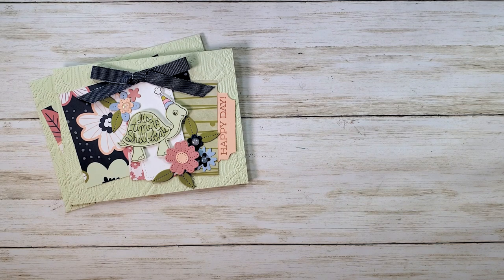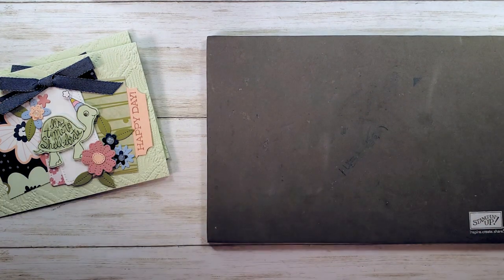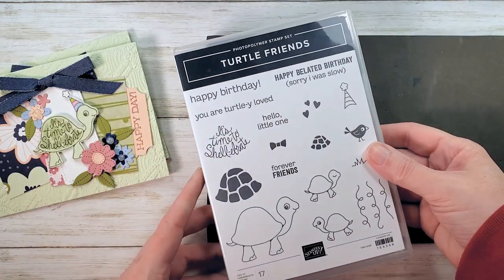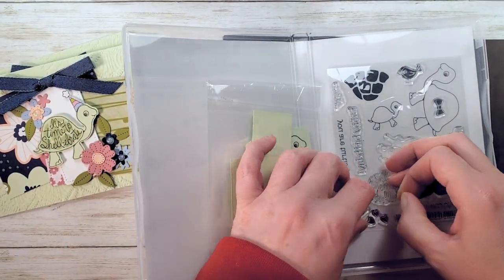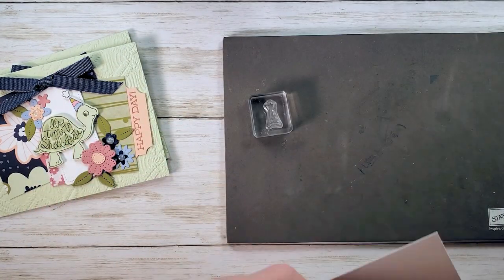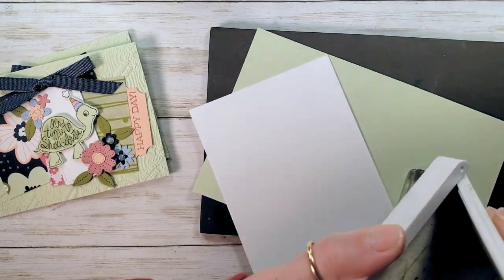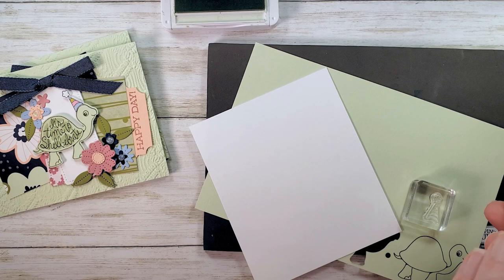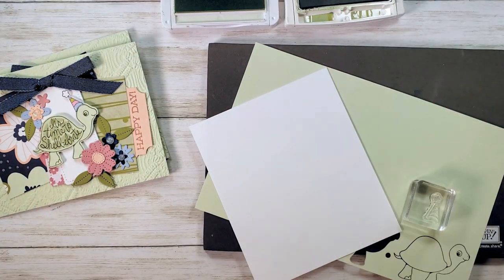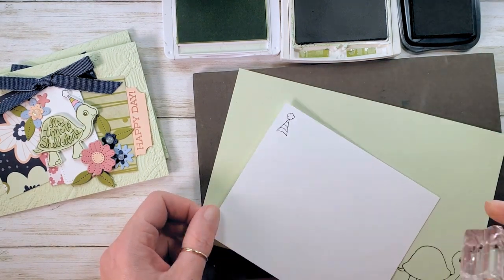We've got a nice clean space here, let's do some stamping. The star of the show is Turtle Friends — it's a photopolymer stamp set with 17 pieces. We're going to grab a little party hat out of here because we need an accessory for the turtle. In the class packet you've got a half sheet of basic white and a half sheet of soft seafoam. Our ink pads are soft seafoam, Old Olive, and Memento Tuxedo Black. We're going to stamp a little party hat — so cute. Set that aside for just a second.